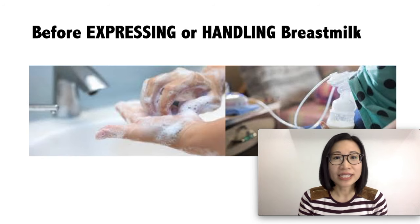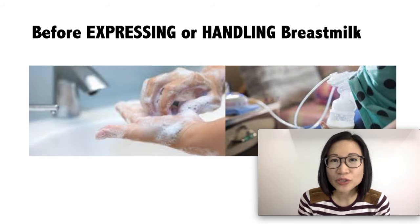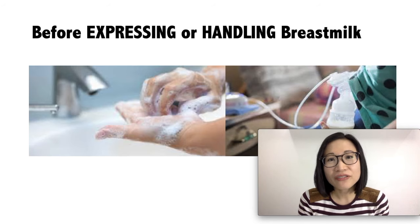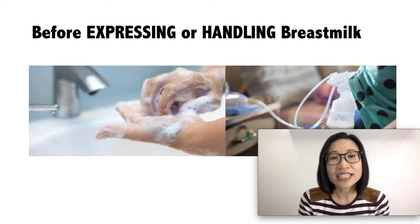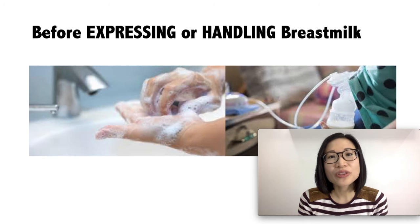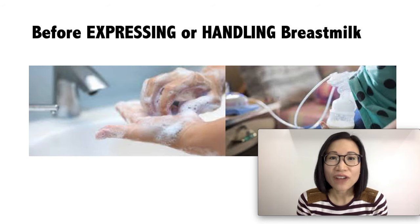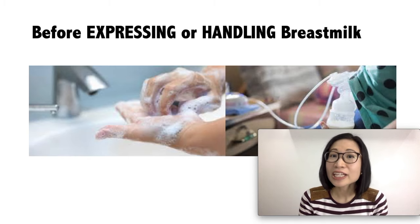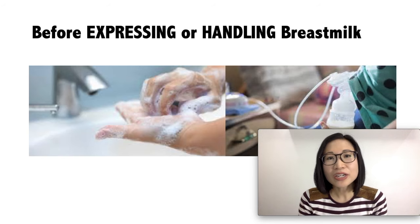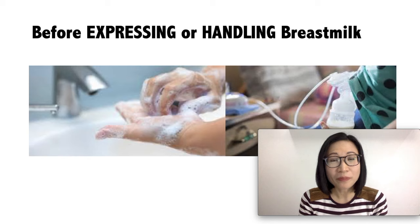Before expressing or handling breast milk, make sure to wash your hands first with soap and water. If these are not available, you can use an alcohol-based sanitizer — make sure there is at least 60% alcohol. You can hand-express your milk or use a manual or electric pump. Make sure if you use a pump that the tubings are clean. If you see any molds, discard those.